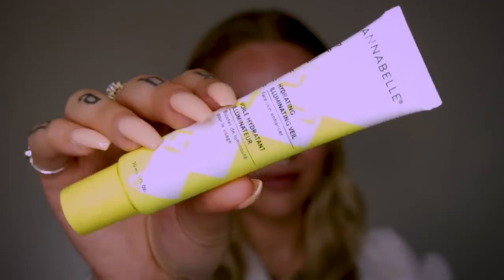I feel like this backdrop color is a little unflattering. I'm going to start with this product by Annabelle — it's a hydrating illuminating veil face skin enhancer, which is basically a moisturizer. You can use it on its own, or I like it under makeup. It's filled with shimmer — not like shimmer shimmer, more like glowy shimmer. So it's hydrating but also stupidly glowy.